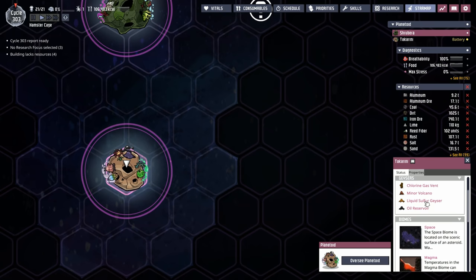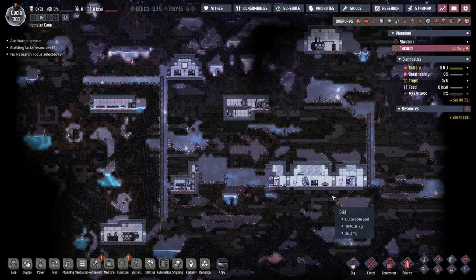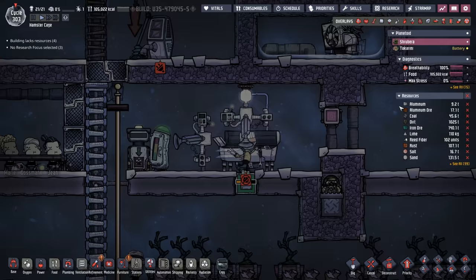The question becomes: where do we get our sulfur? We already know that Takarini, which we can reach through the teleporter, has a liquid sulfur geyser. The issue is finding it, supporting dupes on that planet, and then transporting the sulfur back to our main planetoid — and that's exactly what we're doing today.